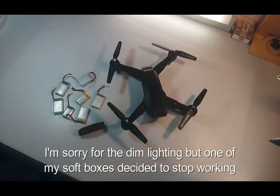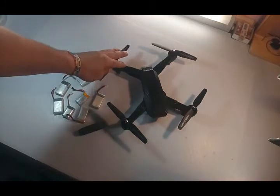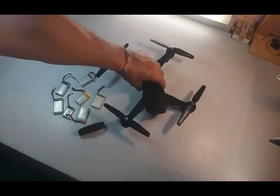Hey guys, Costinha here from the Drone Lovers channel. Today was too hot to go outside and fly, so I stayed at home and worked on this mod I was thinking of doing to the Tianco XS-809W, also known as the visual drum. I call it the poor man's Mavic because it resembles the Mavic — it has nothing to do with the Mavic — but its arms fold, so that's why I call it the poor man's Mavic.